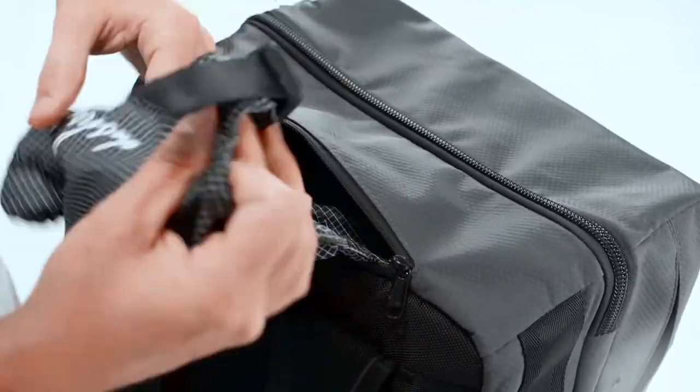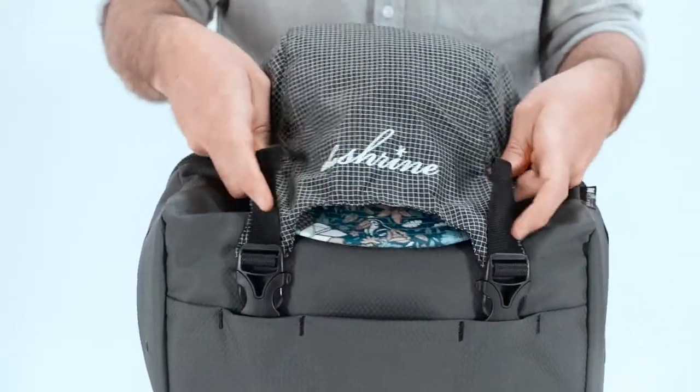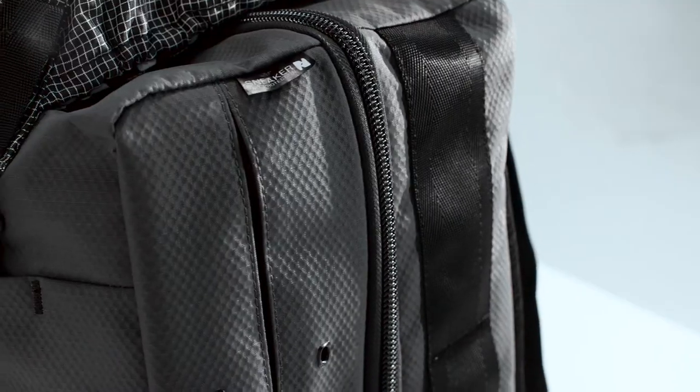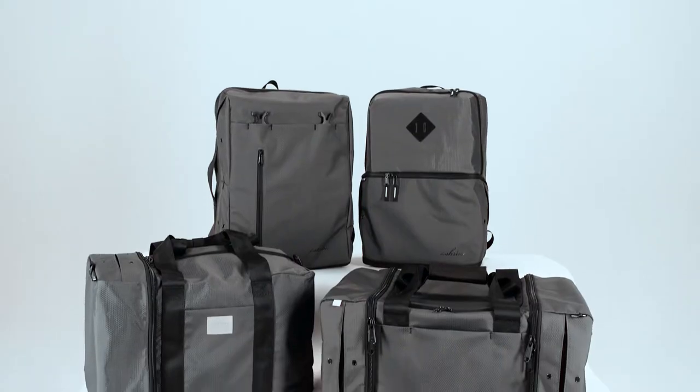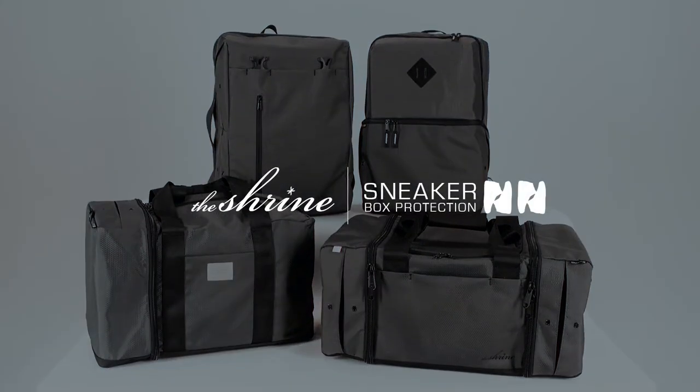The innovative Shrine pull-out hat sling can store up to 5 caps while keeping their bills flat. The Diamond Press Cement Gray Collection is available in Weekender, Sneaker Duffel, Overnight Duffel, and Daypack. Available now.